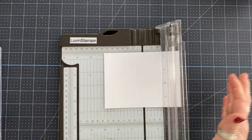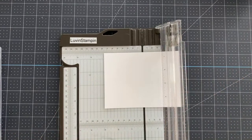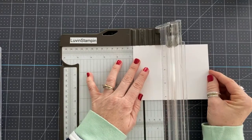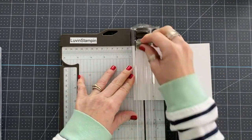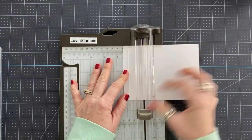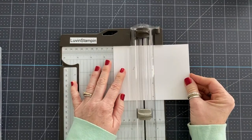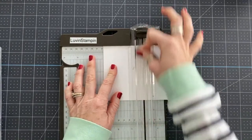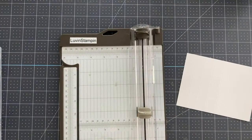I'm just using basic white — thick basic white. If you know me, you know I really like the thick basic white. I had to grab my cheat sheet so I can remember measurements. We're going to start by scoring at ¾ of an inch, 1½, 2¼, and 3.